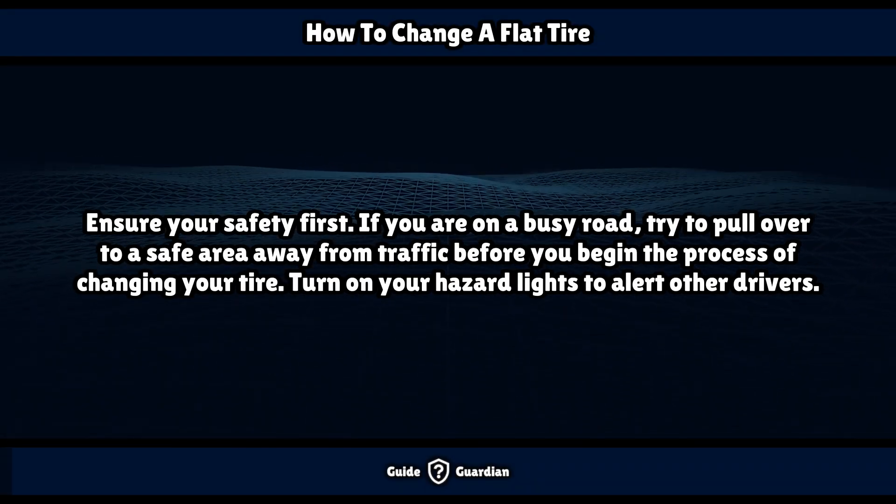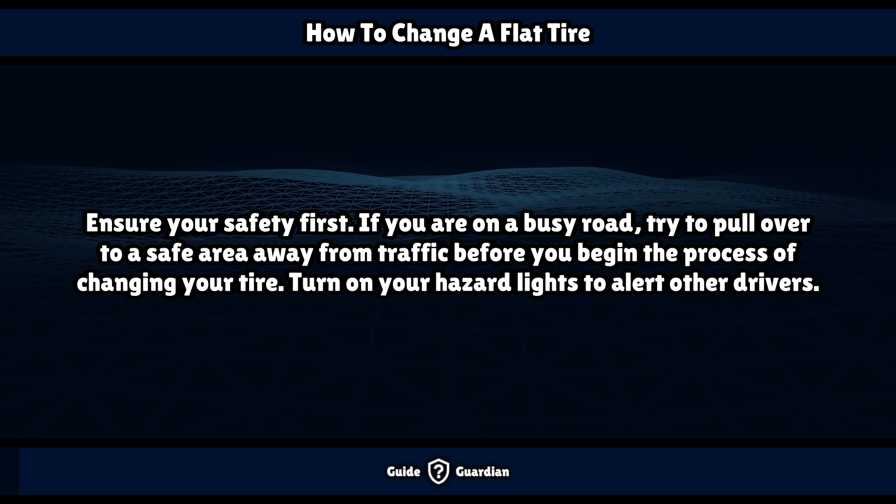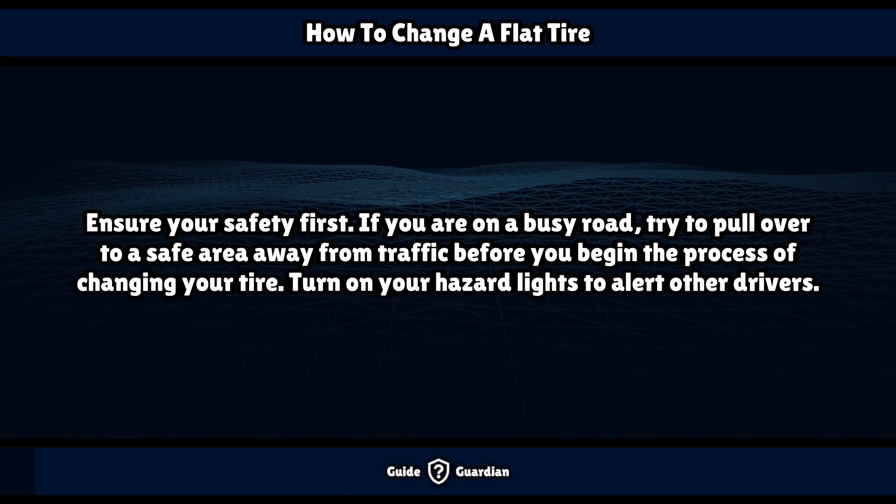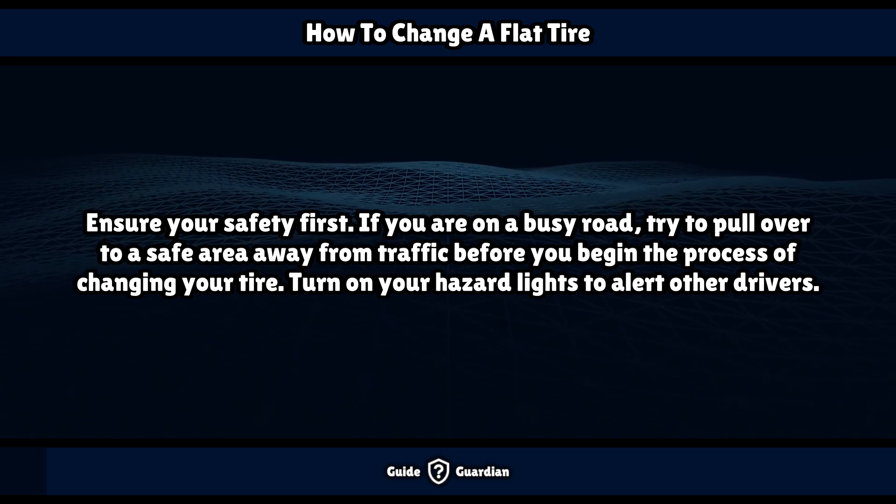Ensure your safety first. If you are on a busy road, try to pull over to a safe area away from traffic before you begin the process of changing your tire. Turn on your hazard lights to alert other drivers.